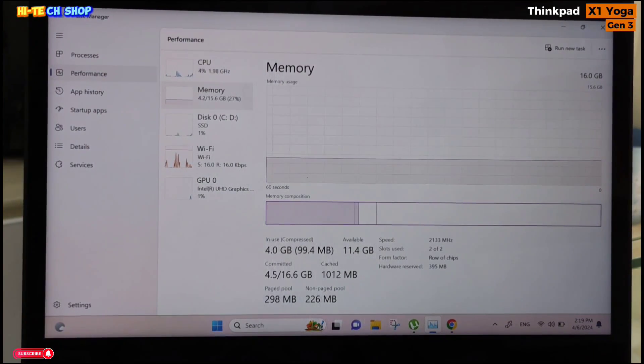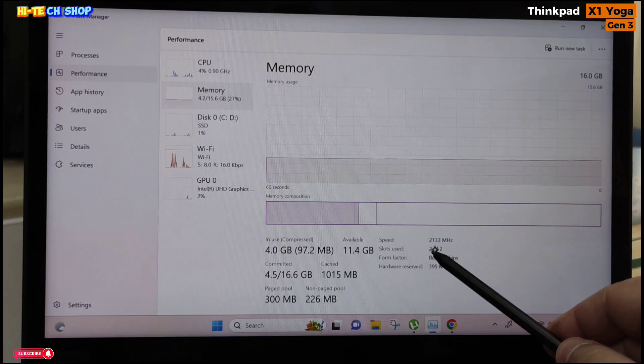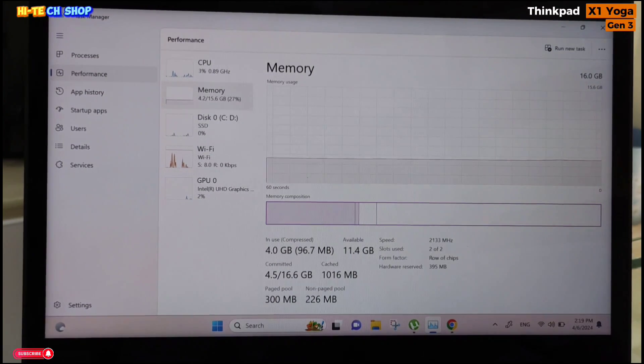Looking at the memory in this laptop, it has 16GB of RAM at 2133 MHz — two 8GB sticks. The RAM is onboard; you cannot upgrade the RAM in this laptop.